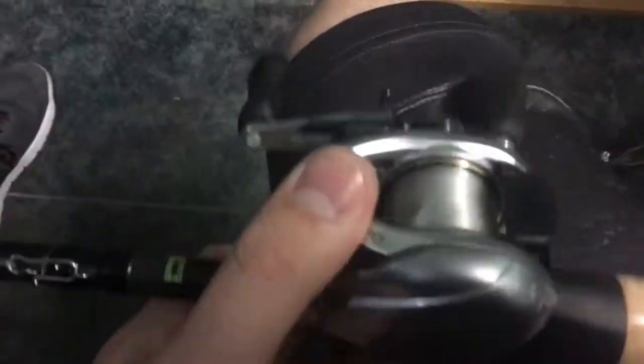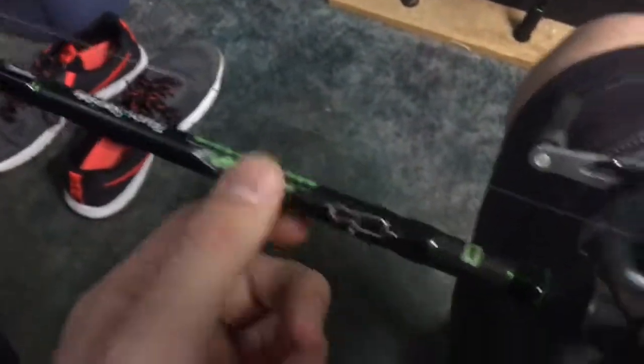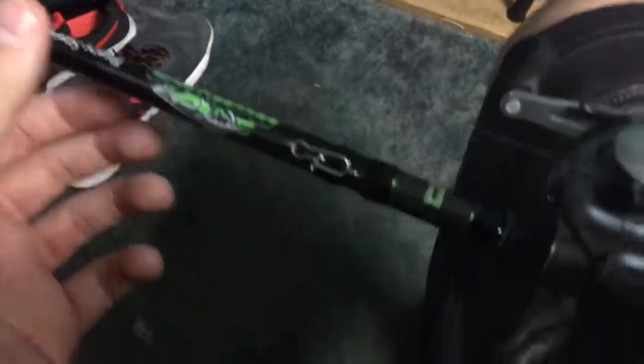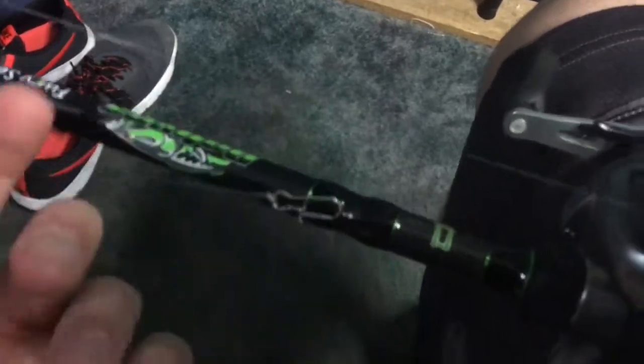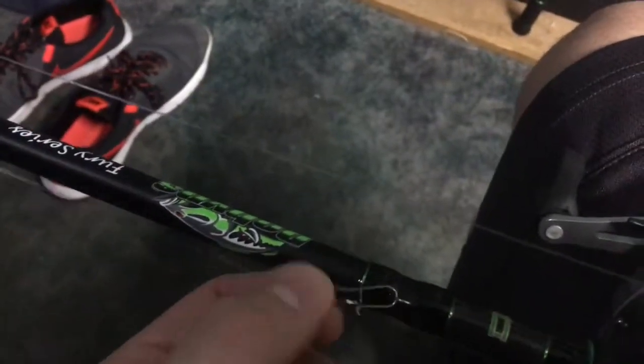It's a really nice rod. For the reel, I got a Shimano Curado 200i - a really nice reel with a 7-to-1 gear ratio. Right now I've got 20-pound fluorocarbon on it, and I have snap connectors on right now since I'm going to be experimenting with different baits so I can quickly switch out and try different crankbaits. When fishing jigs and similar baits you don't want snaps because they can bend out, but these are 30 or 40-pound rated snaps and as long as I have drag set while throwing crankbaits, they should be okay.